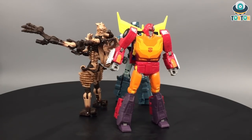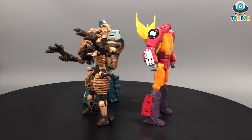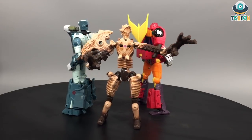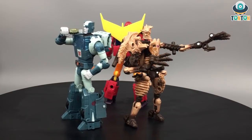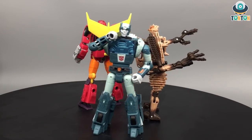Hello everybody, this is Tan Tan here. Welcome back to my channel. Following my Hot Rod, my Kup, and my Fossilizer Paleotrex review, many of you asked me if these figures are still having any hidden features. So today I'm gonna answer some of those questions for you.